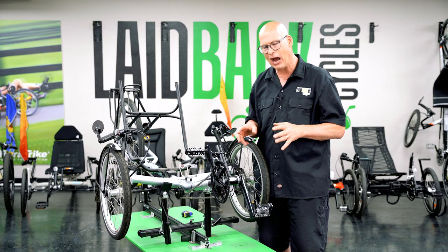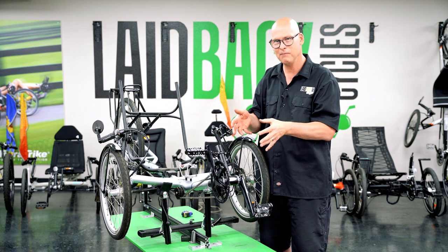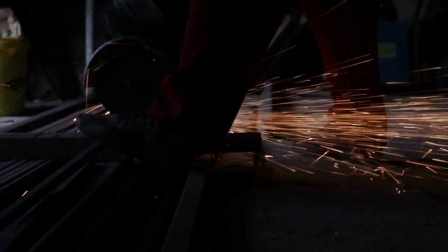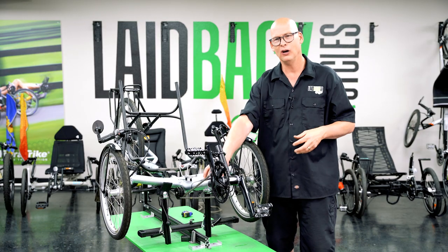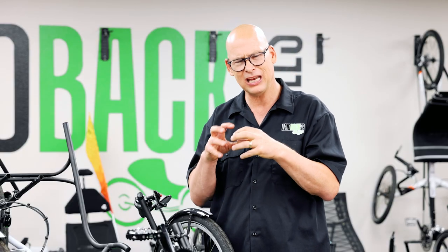Now let's talk about the boom. The boom on this trike was almost like it was welded into the frame. It took about an hour of labor to get it out. When we got it out, we had to hone it — use a special sander — to get all the corrosion out of the frame. If water leaks down in there it can corrode and make things not move.